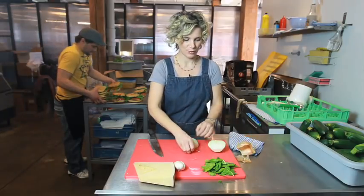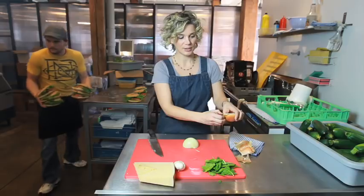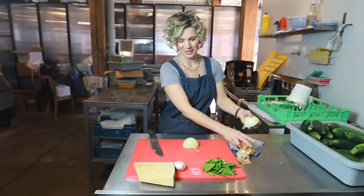So as you see there's no base, there's no broth, and that's how I learned to make soup. I can tell you that I have 10 years of experience making soup.